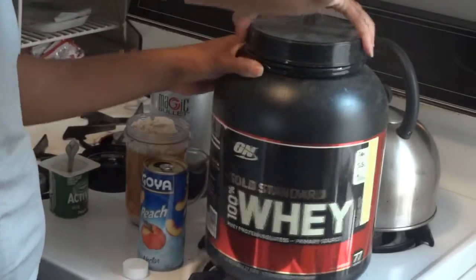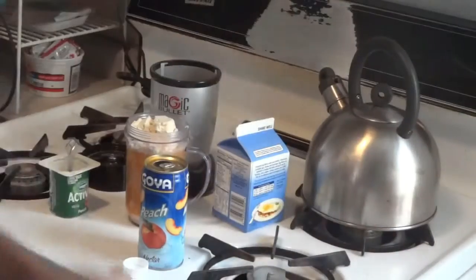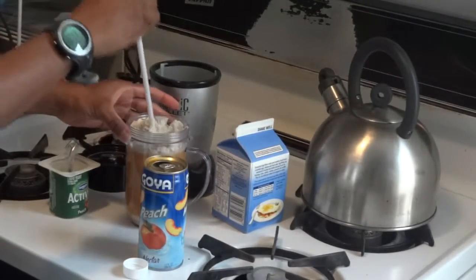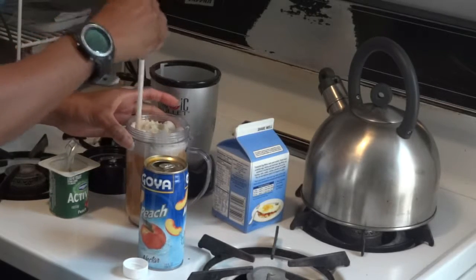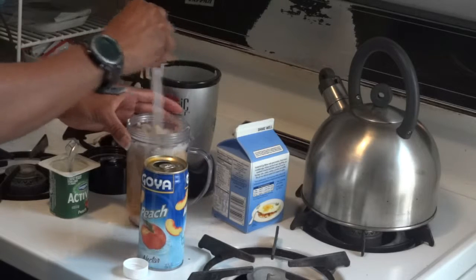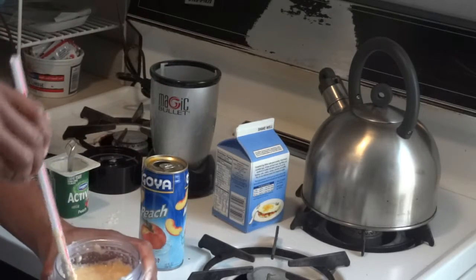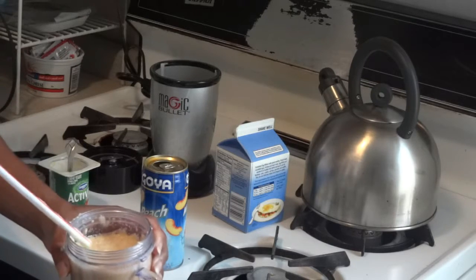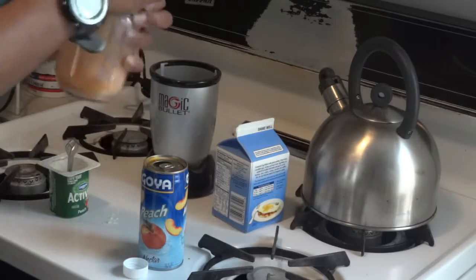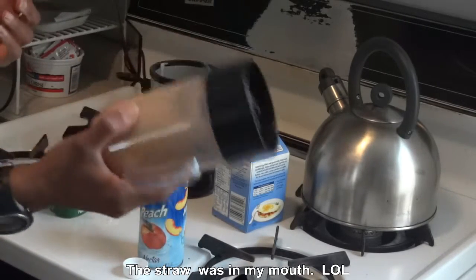Pretty much that's my smoothie. I'm going to try to stir it a little bit because normally I put the protein in first. I'm going to use the straw to get it to the bottom so it doesn't get stuck on the blender. I should have put the protein in first. Also, I don't need to add ice because the fruit I added was already in the freezer.